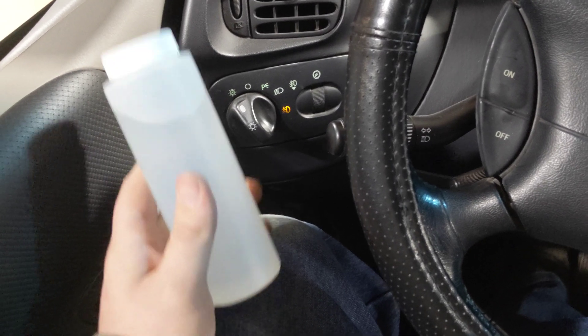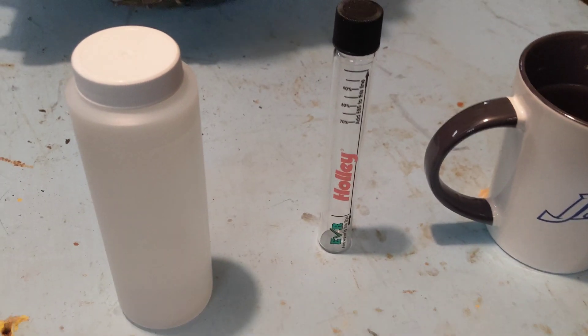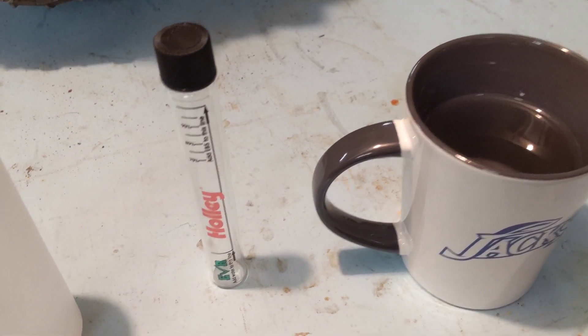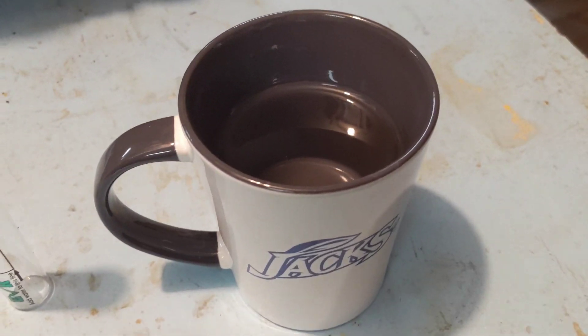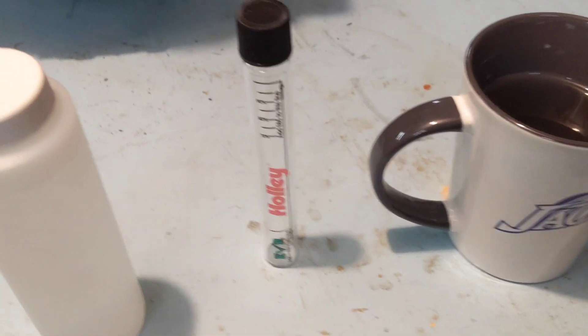We're here in my garage. I've got the E85 sample right there, the tester in the middle, and just some regular tap water. This can be kind of tough to do on my tripod, but basically I'm going to fill this tester up with water to that line right there.